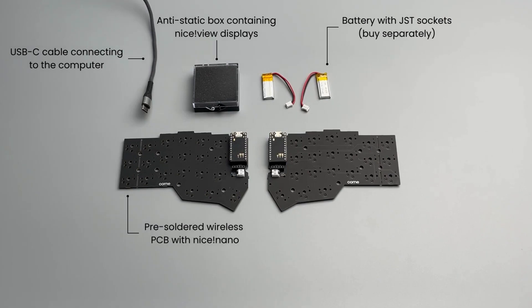Welcome. In this video, we'll guide you through the process of setting up your new wireless Corne keyboard.